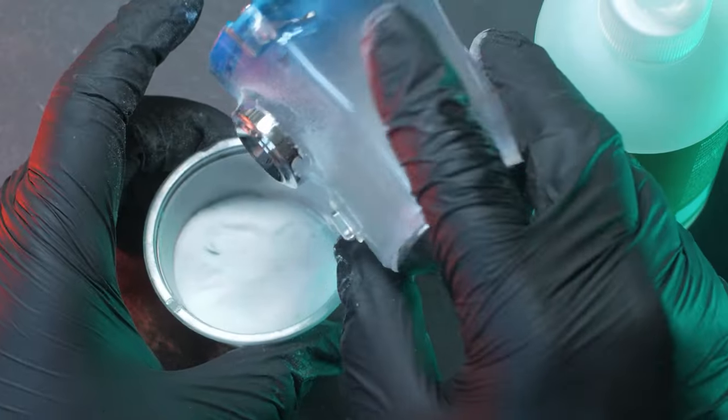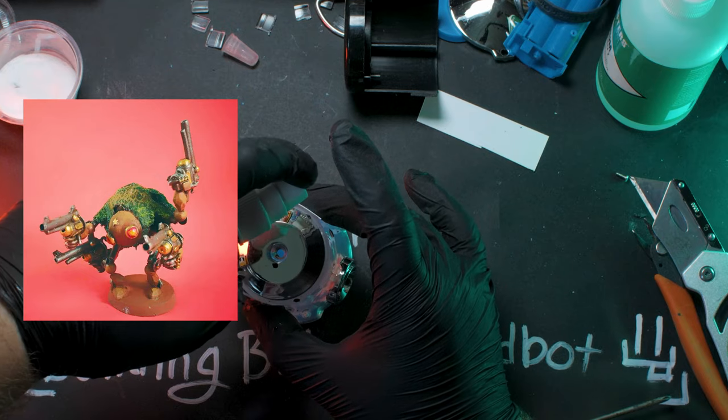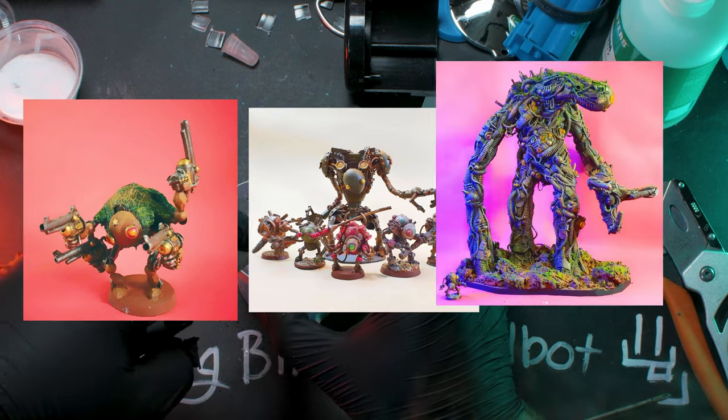So what are beadbots? Beadbots are a concept from the mind of Bill Making Stuff, and Bill builds beadbots out of bunches of beads. Some are small, some are tall, and some are bigger than them all.